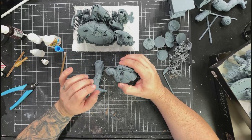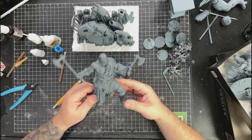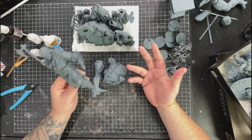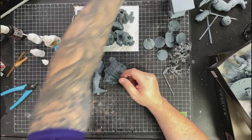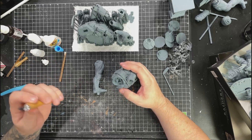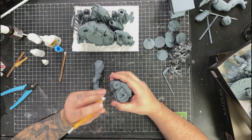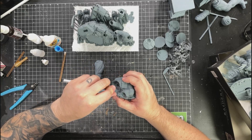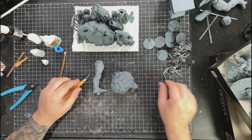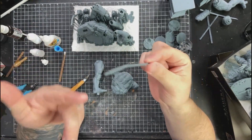If they want it assembled, we offer that as an option - and if I assemble it, I'll check the gaps and fill those in too. That's part of the process and I think that's what you should get. I'll be the first to admit we didn't always do that - we've really tried to step up our quality over the past year or so, especially when we got serious about 3D printing. We also think about sensitive pieces: Casey Jones' hockey stick could potentially break, so I'd print a couple and send a spare with a note.